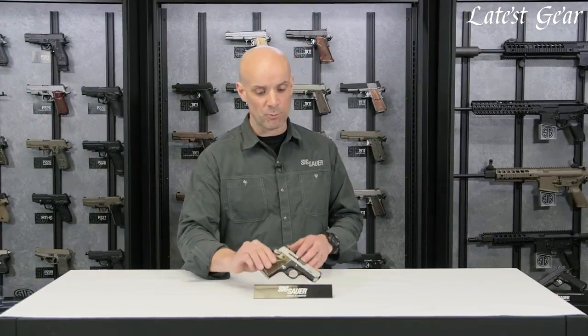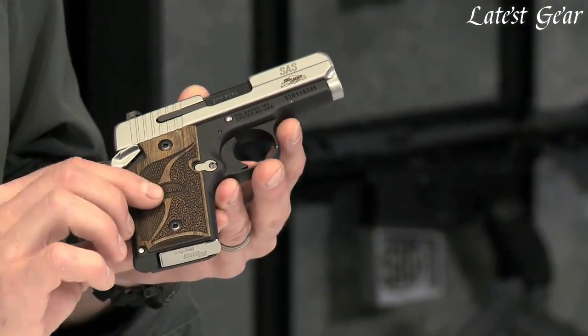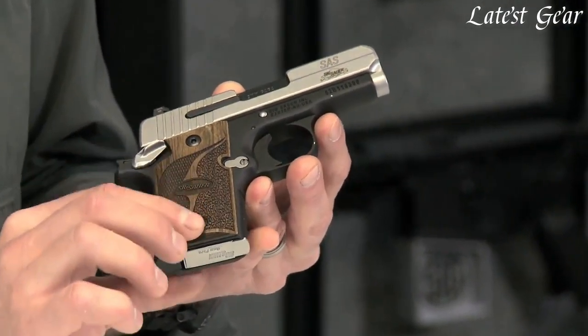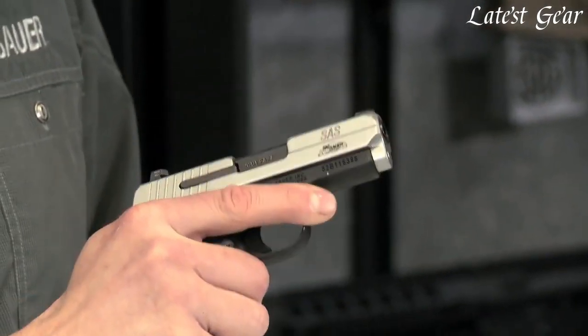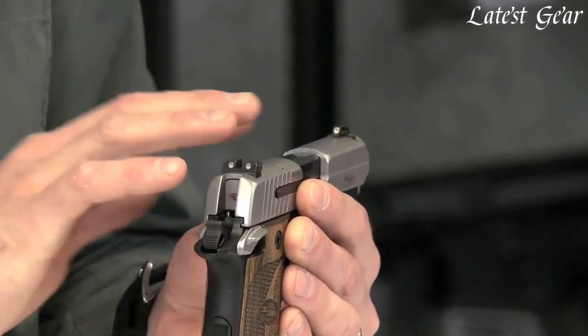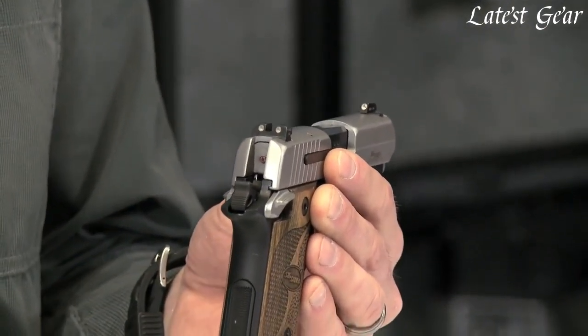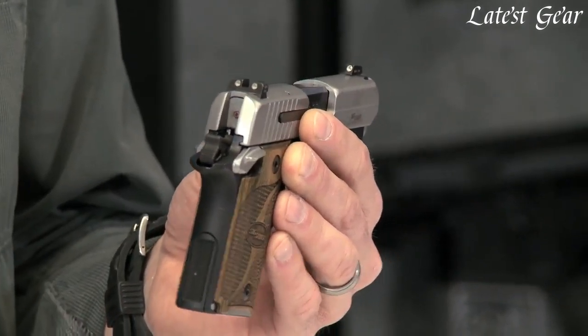Comes out nice and clean, and it really has a nice, clean, classy look to it. It's got custom walnut grips made by Hogue. They've got a nice look to them and they're very practical — you get a good purchase on the gun, feels real good. Up on top you've got the SIG LITE Night Sights, so those are going to glow in the dark. For everyday concealed carry, if you find yourself in a low light situation, those really pop out at you.